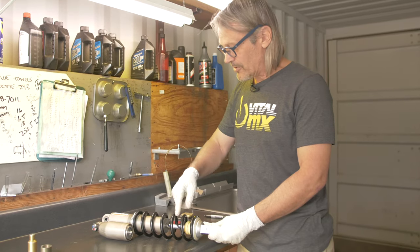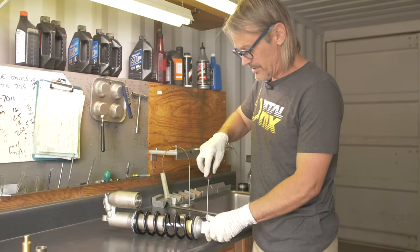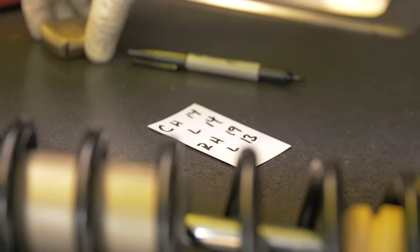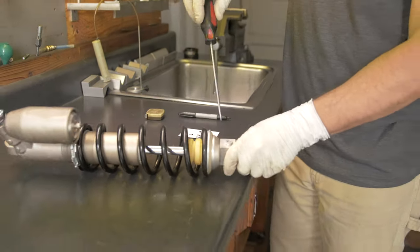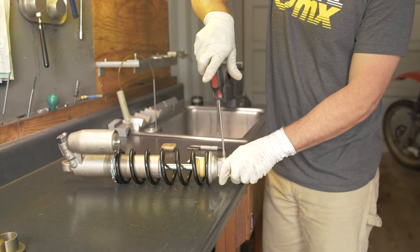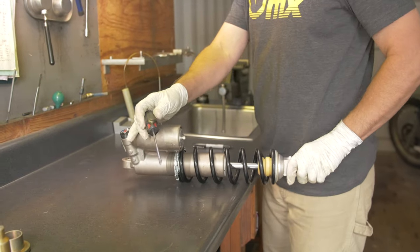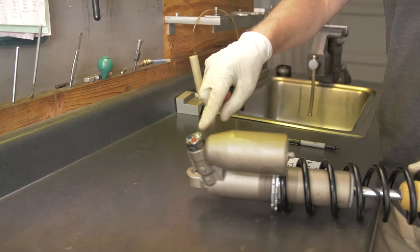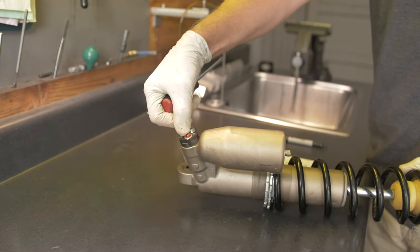The first thing I'm going to do is count my suspension clickers. I'm going to start with the rebound and count the clicks until it turns all the way in, then record that. This is the rebound high speed — that's 19 clicks out. I'll back it all the way out and do the same for all the other adjusters: compression low speed, compression high speed, and rebound low speed.